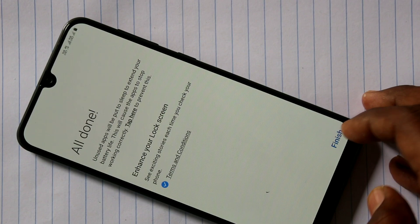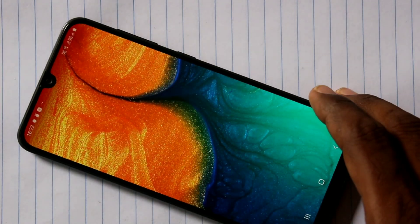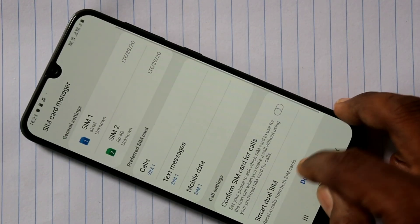That's it, friends. Now you can click the finishing button. That's it, your phone is set up. Now you can set the pattern lock.